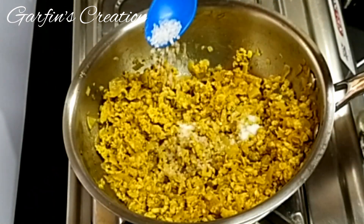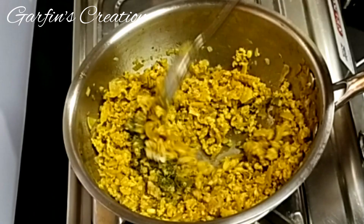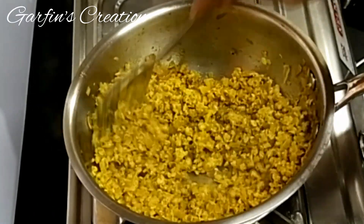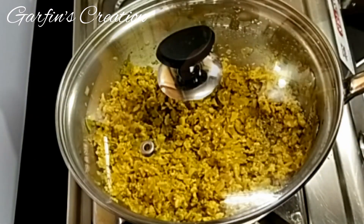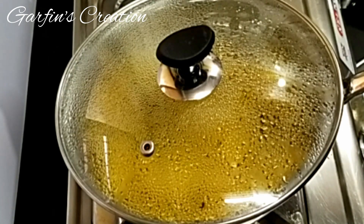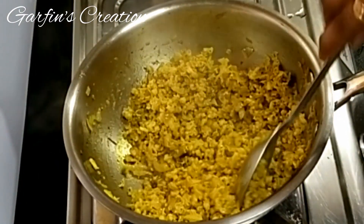I'll also be adding a pinch of sugar. I've taken one teaspoon of kasuri methi — just crush it with your hands and add it to the chicken mince. Give it a good mix and cook this further for another three to four minutes till the chicken is fully cooked. Keep the chicken filling dry, so do not add any water while cooking. Our chicken mince is now completely cooked and you can see it's quite dry — this is how we need it.